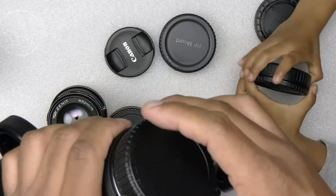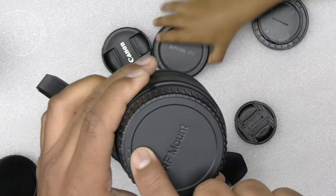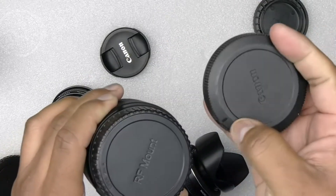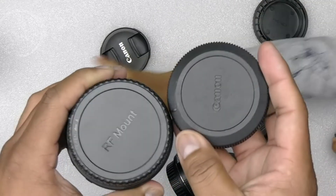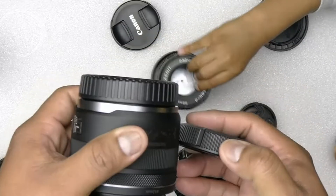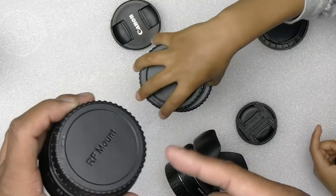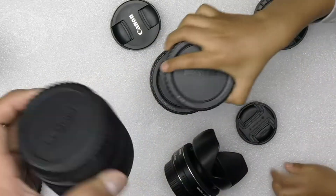It fits really well. This is what should be the equivalent to the original mark, so it works as intended. I wish they only sold the rear cap, because I don't need the front cap.